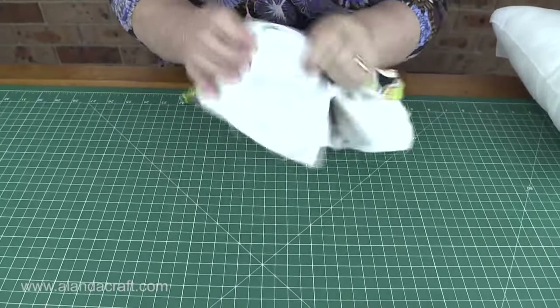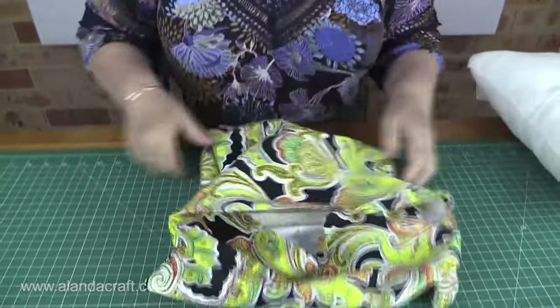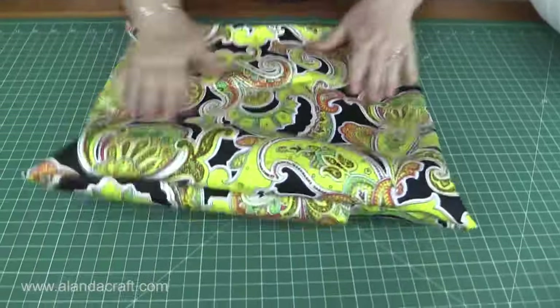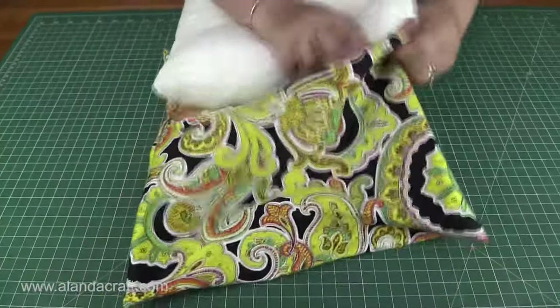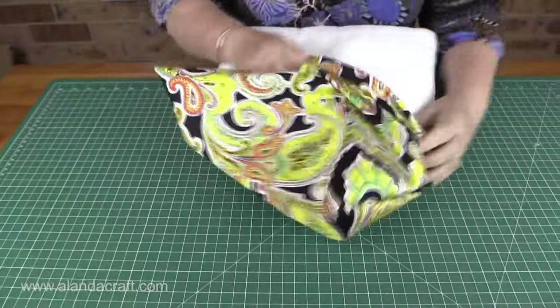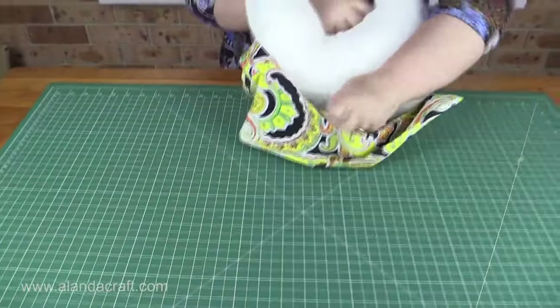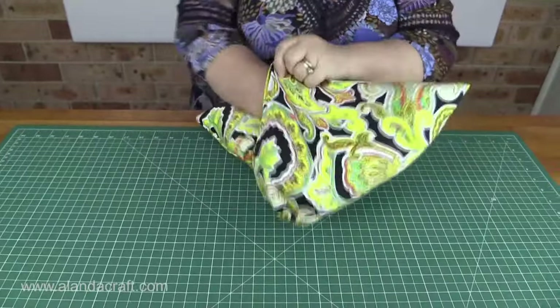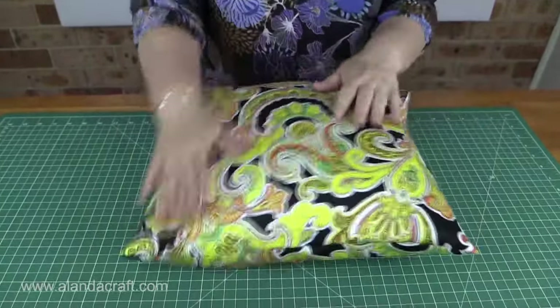You can use any material for this — this one's a sateen, you can use quilting fabric, you can use denim, it looks nice in all sorts of fabrics. So there we are, we have our cushion cover. All I need to do now is pop my insert in. There we are, all finished — that's the front and that's the back. If you've enjoyed this tutorial, give us a thumbs up and subscribe to our channel. And don't forget to check out the website for all the measurements.